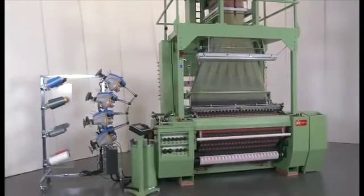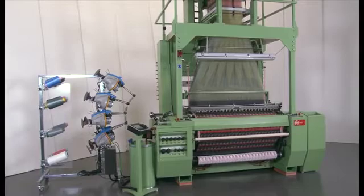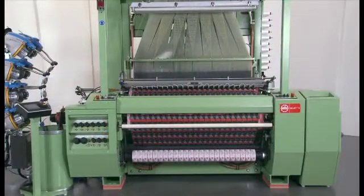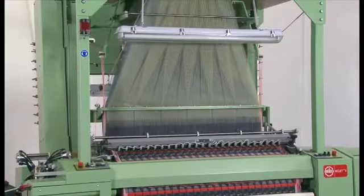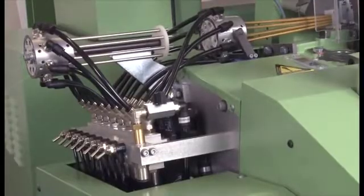The MUJET MBJL6 air jet weaving machine represents the logical further development of air jet technology, which was specially designed for label production and has proven its worth over many years. In particular, the machine stands out due to its robust and compact design, short setting times, simple operation, and optimized energy and air consumption.